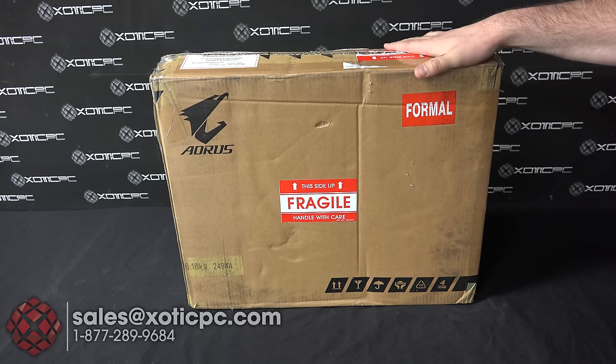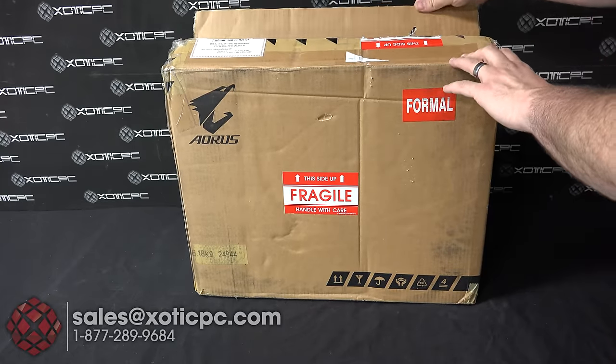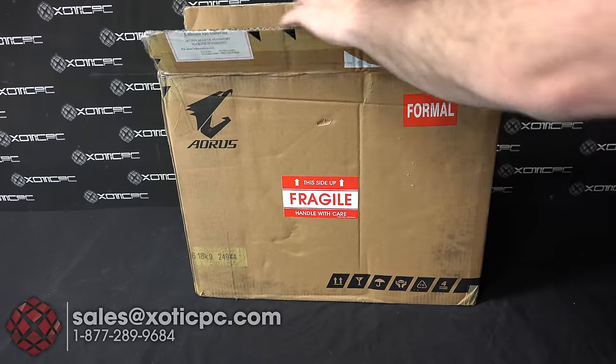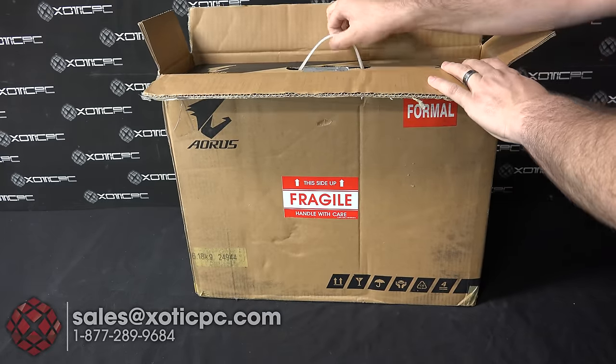Let's go ahead and start taking a look and see what we have in here. First thing is, just like any model, it's going to come in just the regular packaging for shipping — a pretty standard brown box.